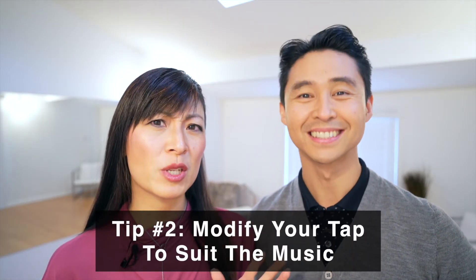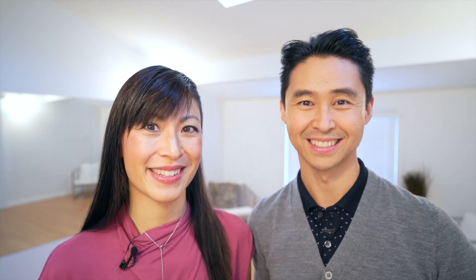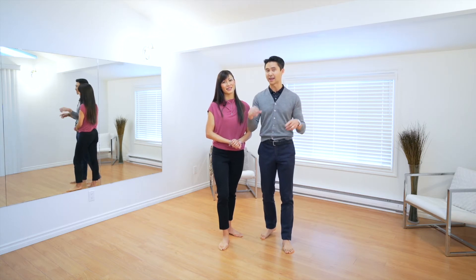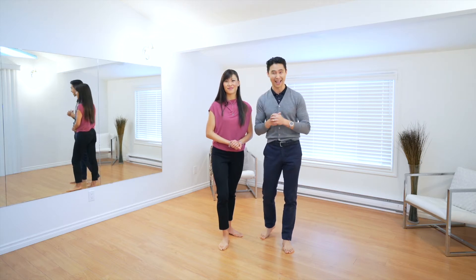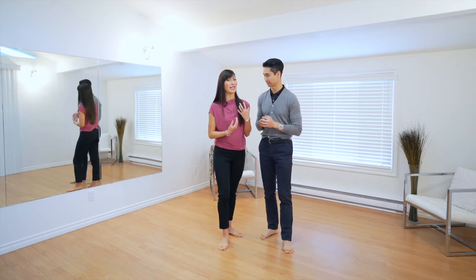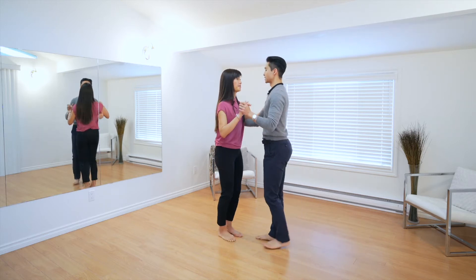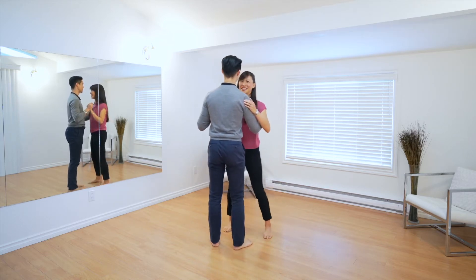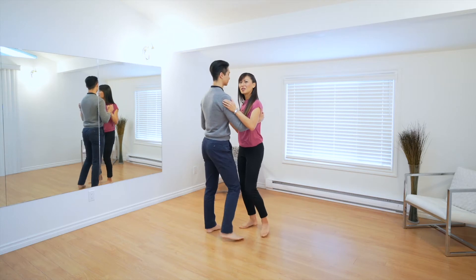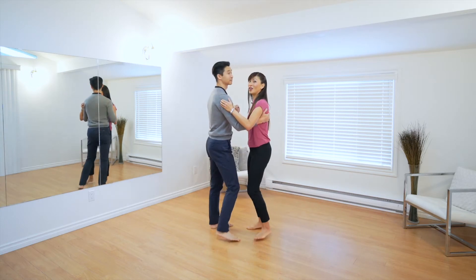Tip number two is modify your tap to suit the music. When couples start dancing together and they're doing a side basic action, it's very natural to do a side and then a tap, which is perfect because it matches the boom-chick of the music, or the one-two beats. So we're going side tap, side tap — transferring weight on the first boom and tapping on the chick: one-two, one-two, boom-chick, boom-chick.